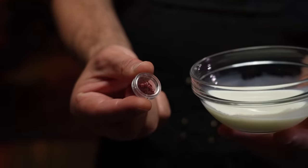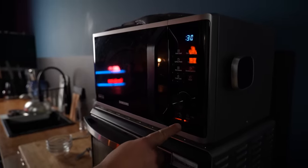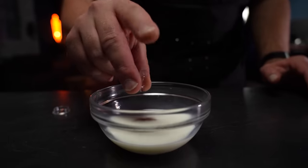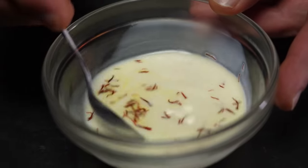Meanwhile make a saffron infused milk. Gently heat a small bowl with milk in the microwave until just steaming — alternatively you can do this in a small saucepan over medium heat. Add the saffron to the warm milk and let it bloom. Set aside for now. Our chicken has been cooking for about 10 minutes and now is a perfect time to taste and season our gravy.